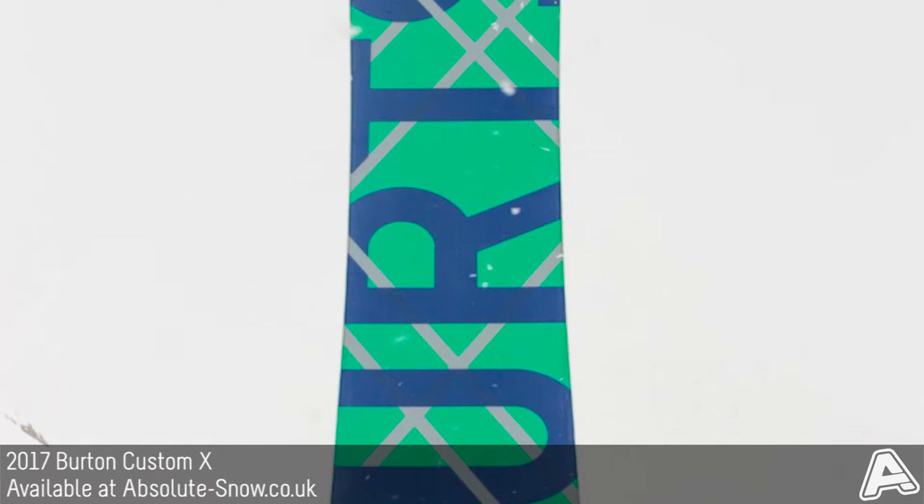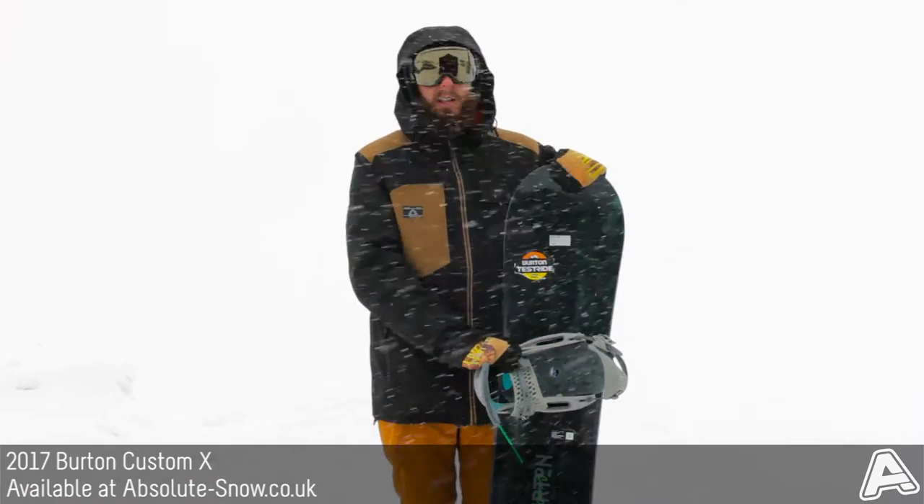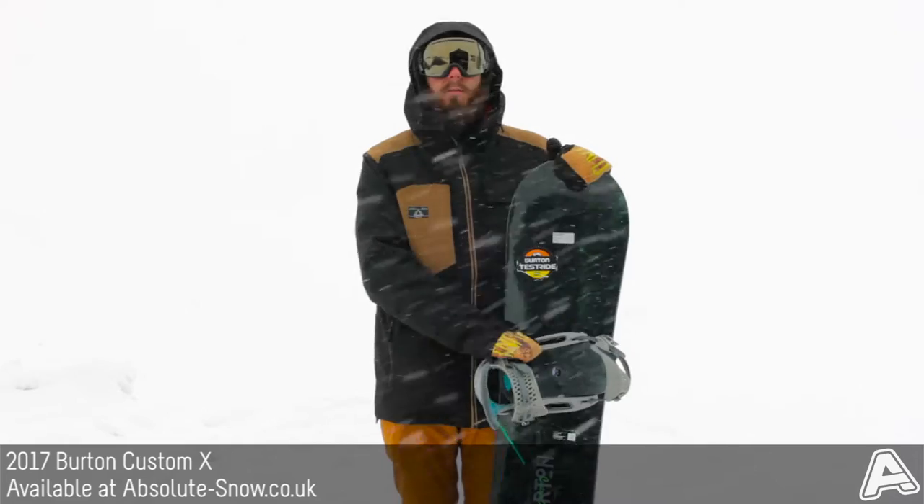It's a really high-end freestyle freeride board. It comes in at over 500 pounds. It's got a stiff flex and a directional twin shape.